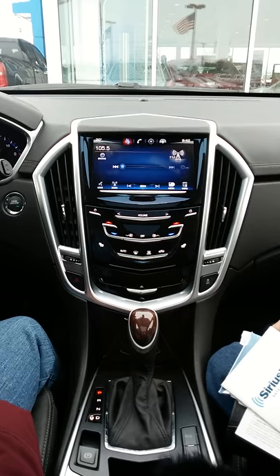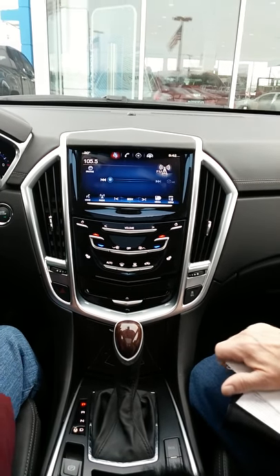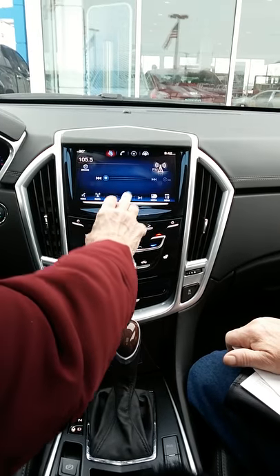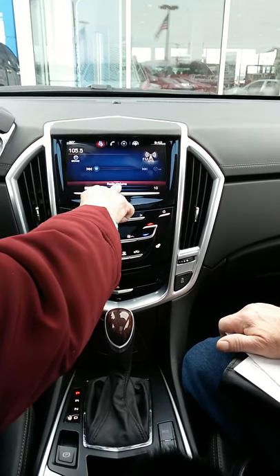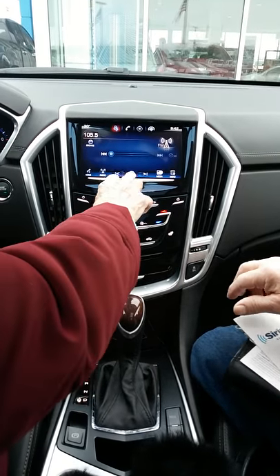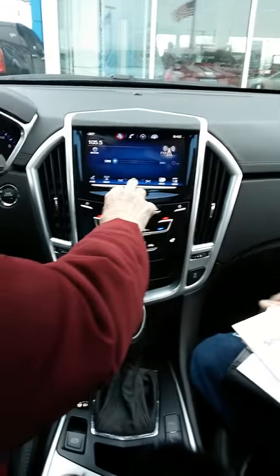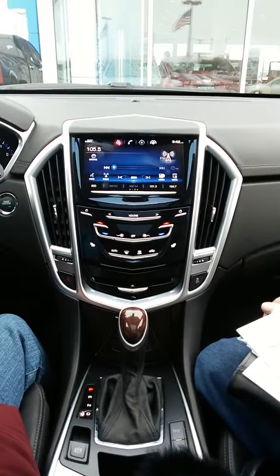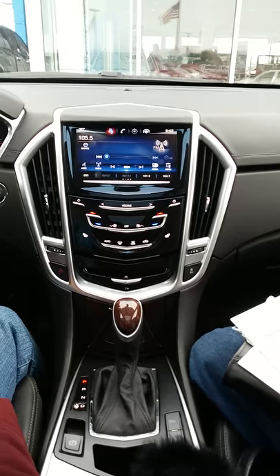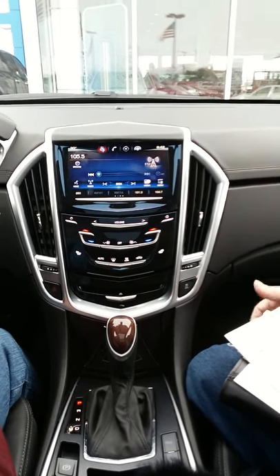If you click and hold the seek and then scroll up — swipe it up — there you go, there are your favorites.